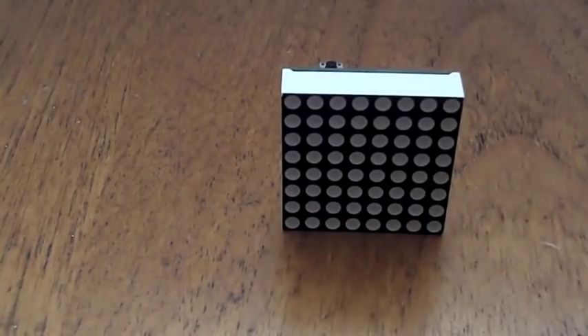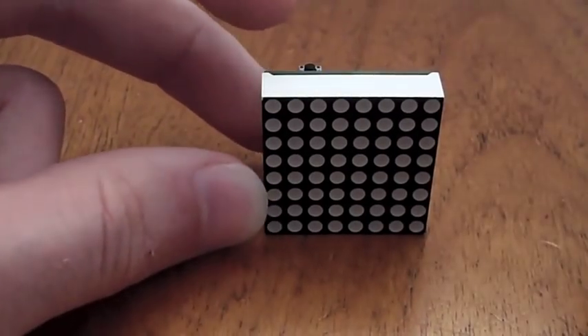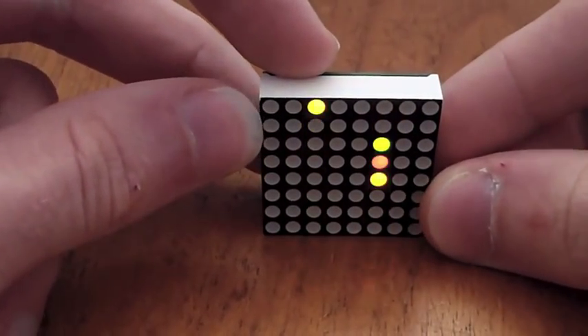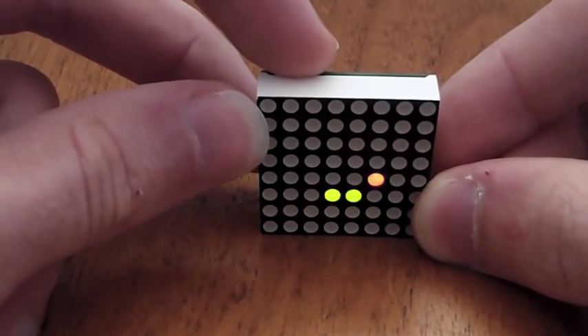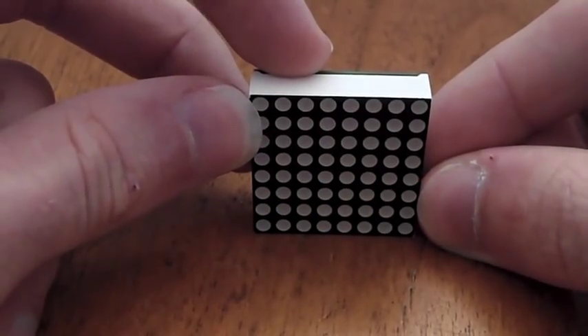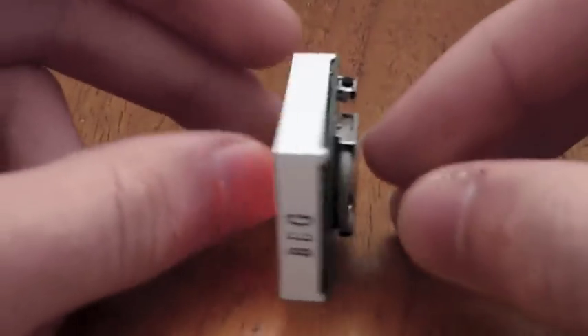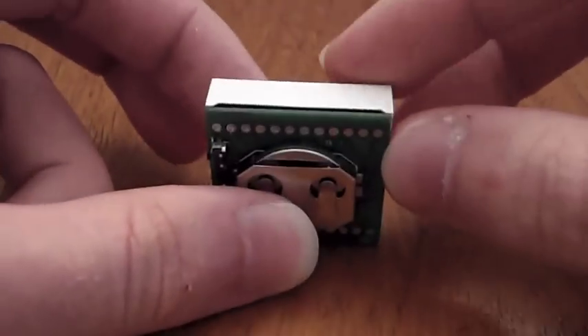The base code running on the MSP microcontroller only occupies about 400 bytes of memory, leaving plenty of room for animations. The button on the back toggles between these animations and sleep mode.